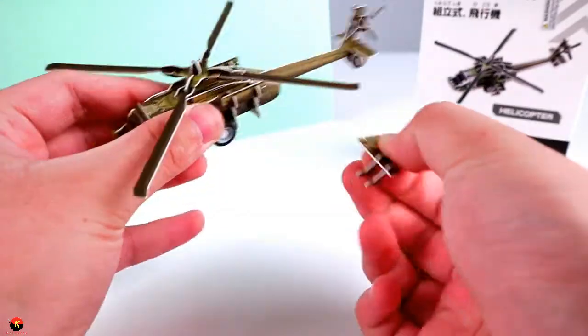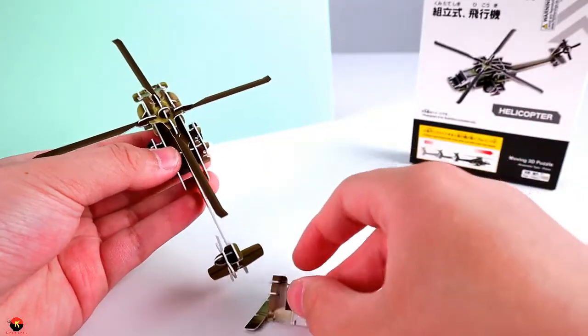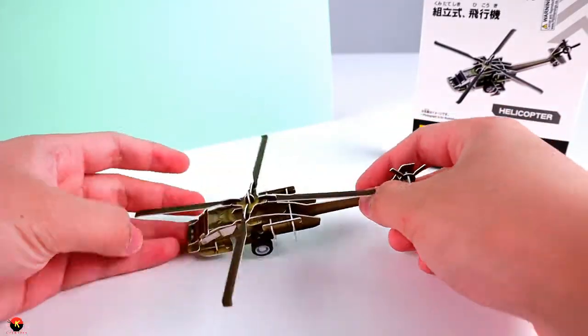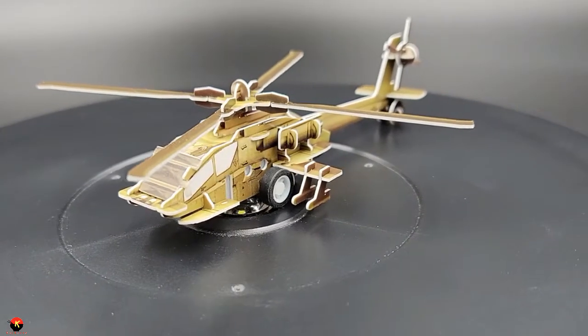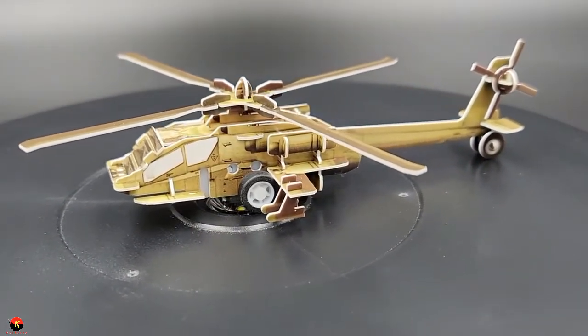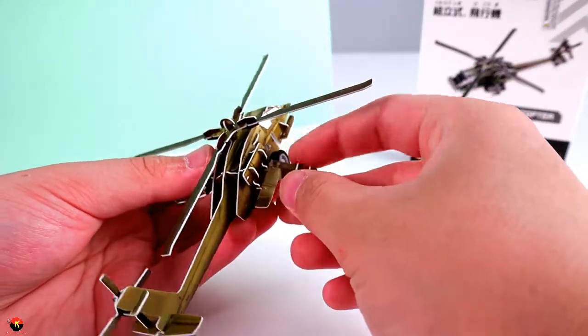But if you do want it to spin, you could take off the rocket pods here, just like so — which is a good part of a 3D puzzle. And you can, of course, have it be pulled back now and it can go off. But as you can see, it's very, very nice. I think I'm just going to go ahead and put the rocket pods back on because it looks a bit more cool with it.